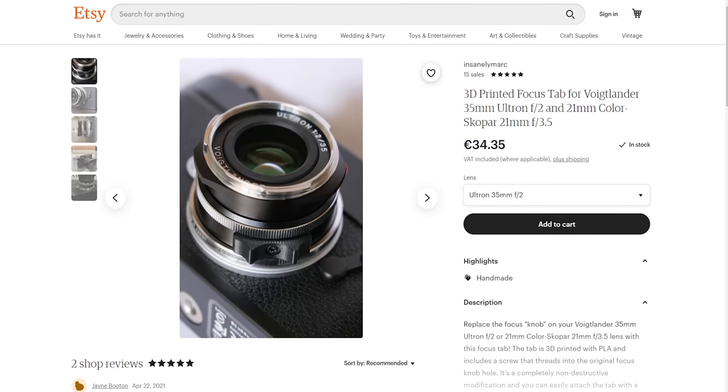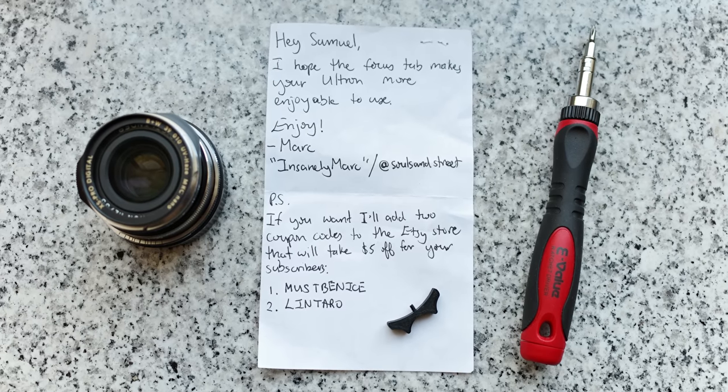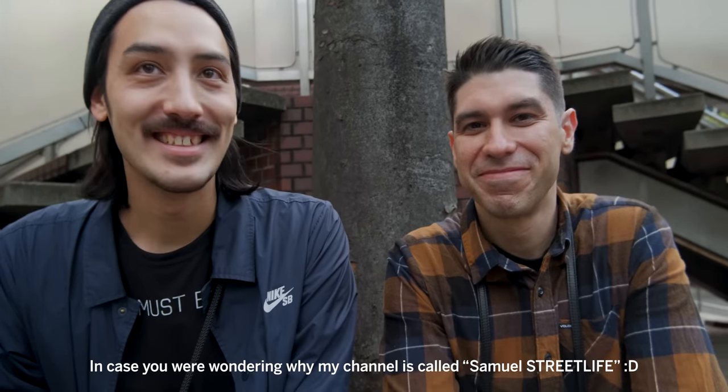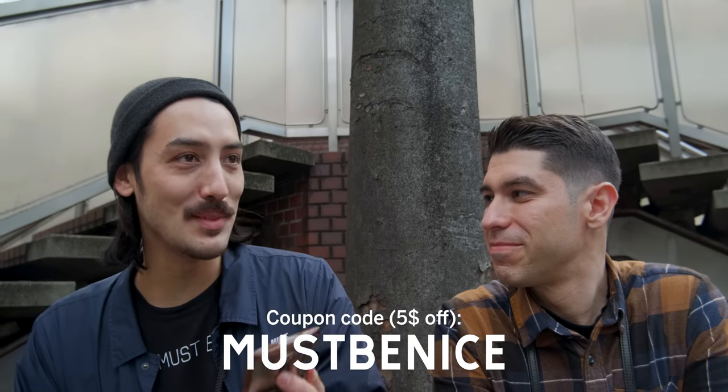So what I'm going to do is buy a focusing tab. I wanted to buy a 3D printed focus tab that a guy makes on Etsy, and then I posted on my Instagram about it. The guy who sells it actually reached out and said he'd just send me one — and he'll also give you guys a promo code. So if you want to buy the 3D printed focus tab, there will be a promo code shown here or in the description. Thanks to — I think it's Mark — for reaching out. I don't have it yet but I'll switch to future Samuel to show you how it looks.